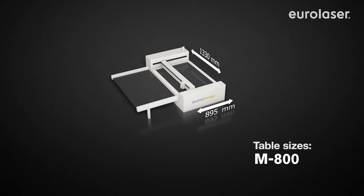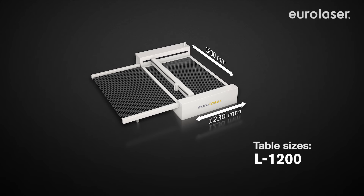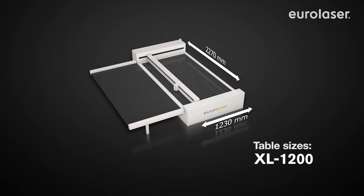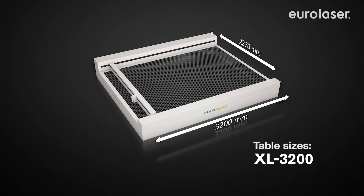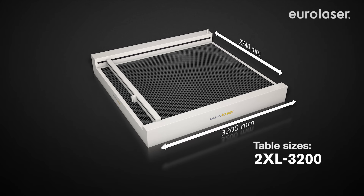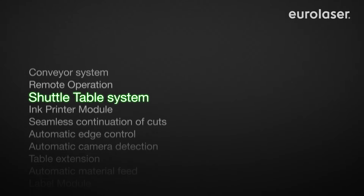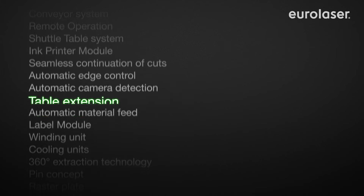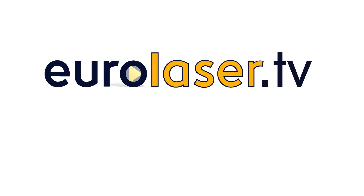Our laser systems are available in a multitude of different sizes. They are designed for both handcraft as well as industrial use and can be operated in a multi-shift process with no problem at all. High quality components guarantee reliability along service life as well as ensuring a positive price-performance ratio. We would be glad to advise you individually and work together with you to determine the perfect solution for your application.